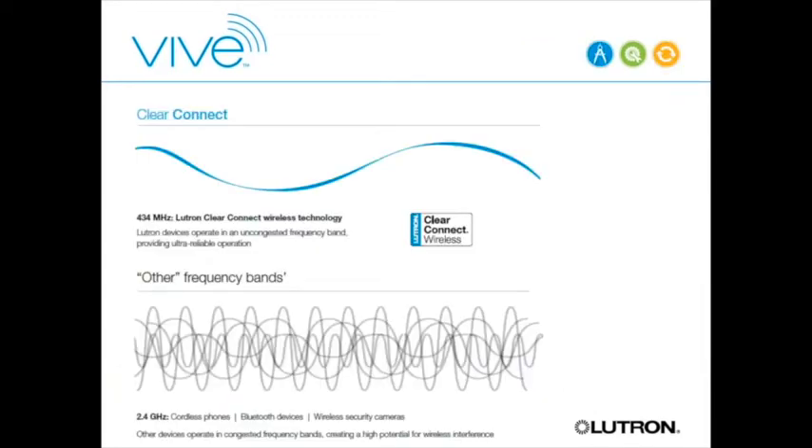A lot of people have concerns about wireless—they think of Zigbee, Z-Wave, 2.4 GHz Wi-Fi, and Bluetooth, which are congested because they all overlap in the 2.4 GHz spectrum. Those are great for convenience things like streaming Netflix or wireless headsets—if they fail it's not the end of the world. But for lighting, failure is not really an option, so we wanted something more robust.